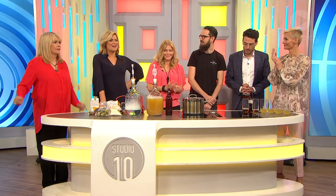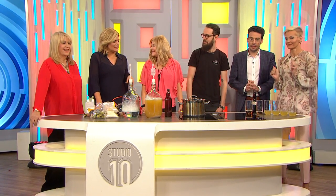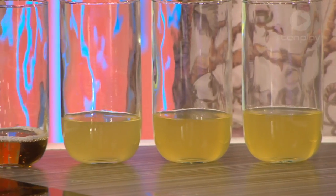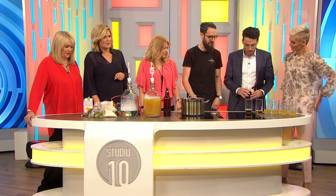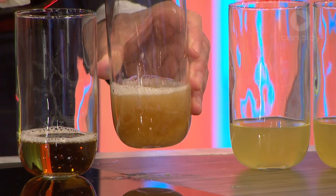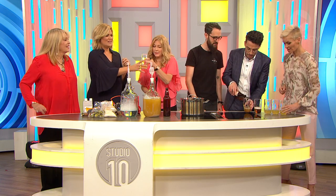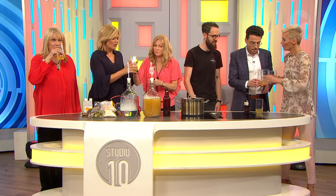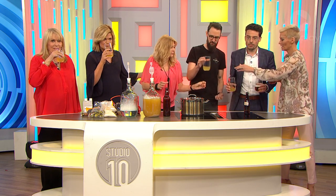We've been playing around with a bit of homebrew this morning. Sam Milling is here and we've made some apple cider and some ginger beer. We've got some tasters of stuff prepared earlier - this is the ginger beer here. And I've got some cider. It's got alcohol in it, so some of us have to sit this one out. Can I have a ginger beer?